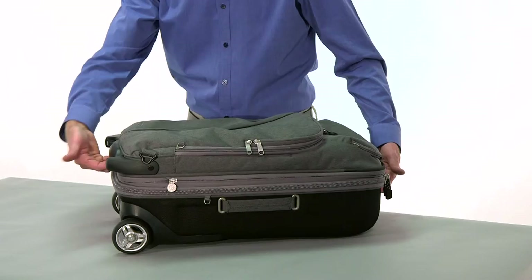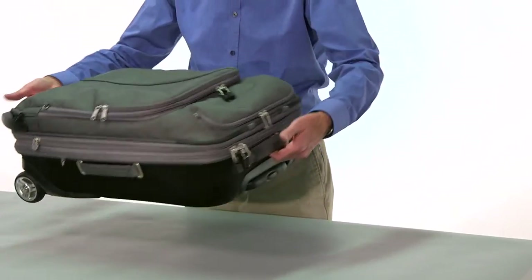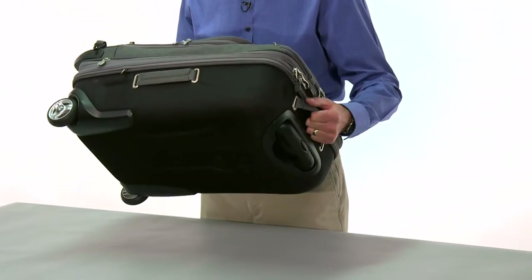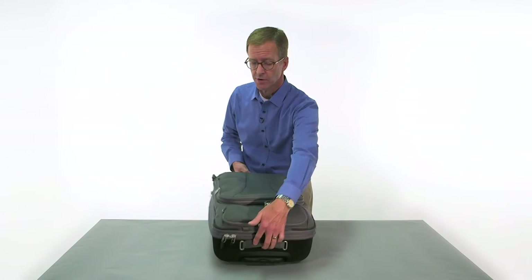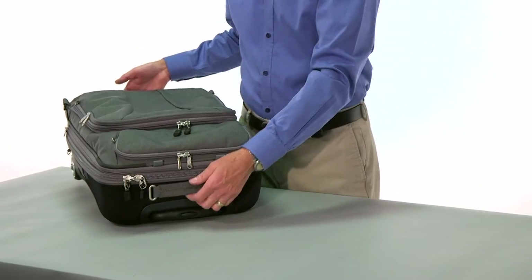On this end we have a handle and finger grip. Grab it from the top handle here — makes it very easy to get in and out of your trunk. Depending on what type of overhead compartment you're in, it should go in handles first, wheels out. This makes it very easy for you to remove it from the overhead compartment.